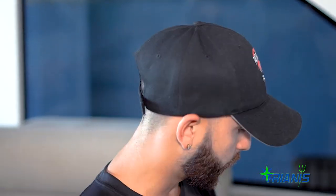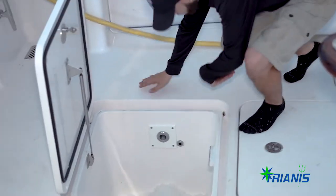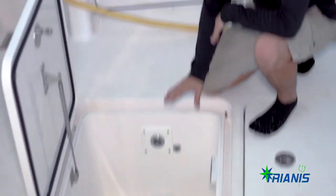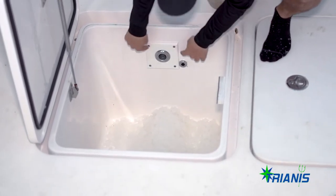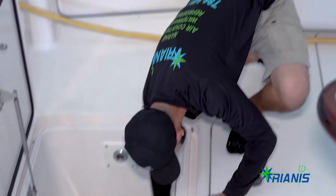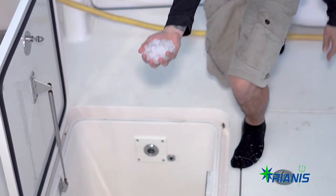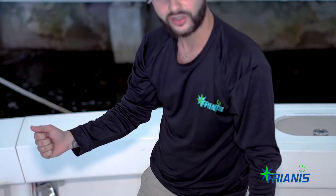What you guys just saw was the new installation of the new Frigidaire ice maker. Hope you guys liked it — let's go check out the ice. As you can see, this is a little bit full, I have a little bit of ice coming here on the starboard side, a little cool hole making some ice. As you can see, beautiful ice from the new Frigidaire ice maker, very nice and cold.